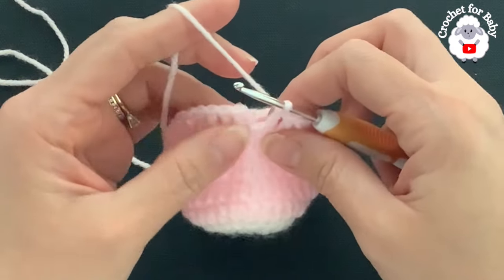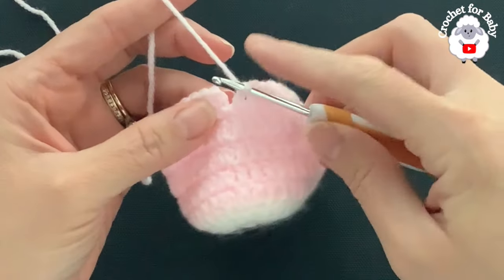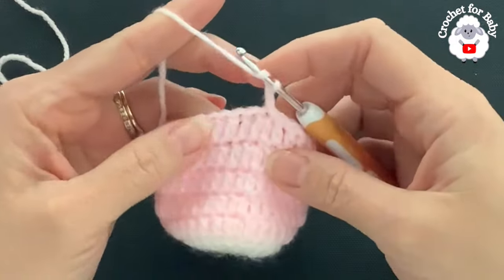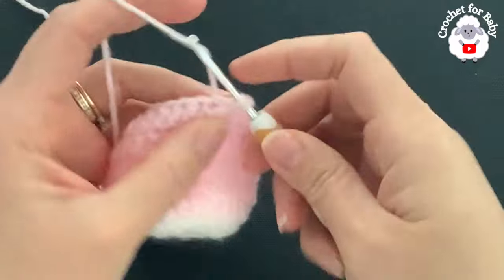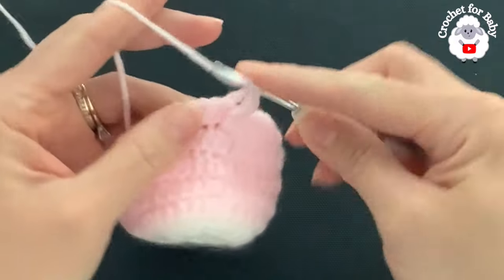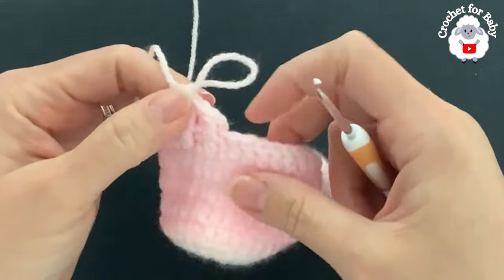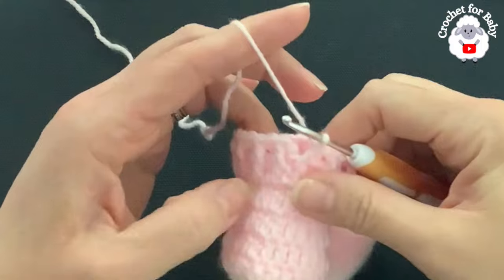At the end of the fifth row, in this row we did double crochets all around — I have a total of 29 double crochets. To finish, go on top of the first double crochet and join with a slip stitch. For row six, chain two. In this row we're going to make front post and back post double crochets. Beginning into this first double crochet, work a front post double crochet, into the next a back post double crochet, into the next front post double crochet, into the next back post double crochet, and so on.